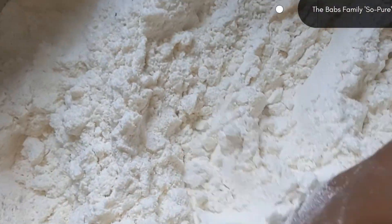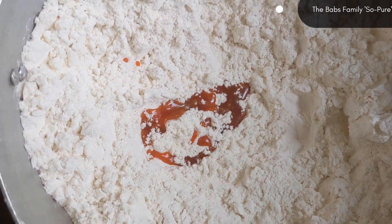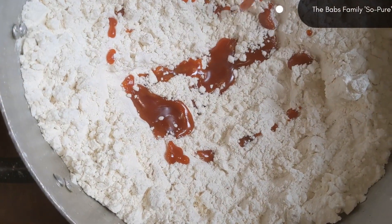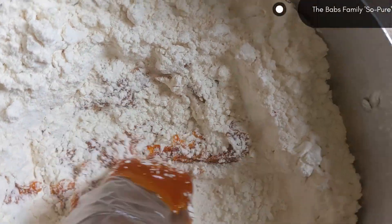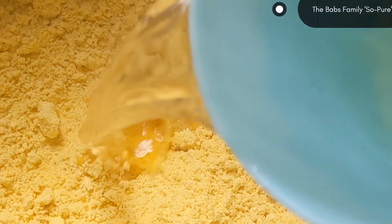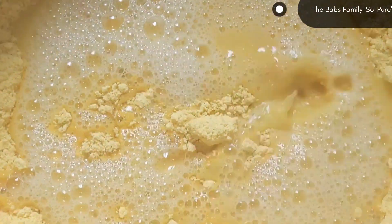After that, I am going to be adding my palm oil. I added the quantity of palm oil I needed for my okwa. So I am going to be mixing everything together. After that, I am going to be adding my hot water into my okwa flour.